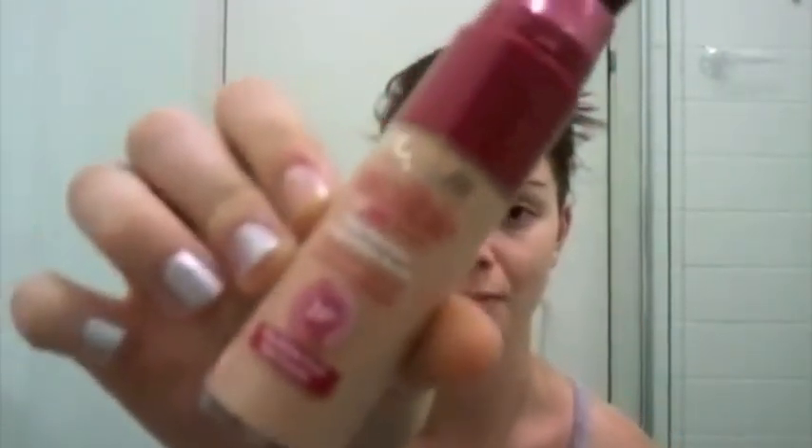Hi guys! Sonia here, doing my review for the L'Oreal Infallible 24 Hour Foundation Brush.